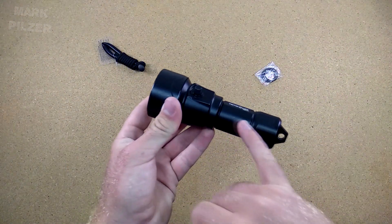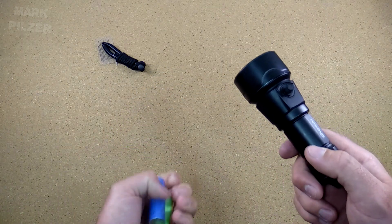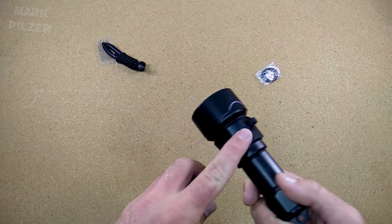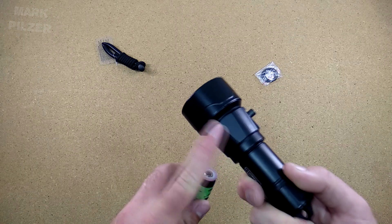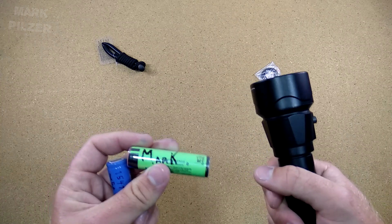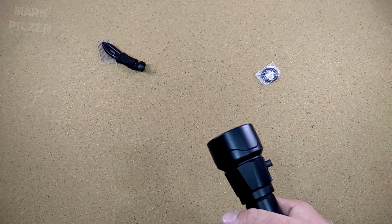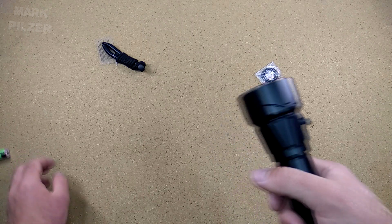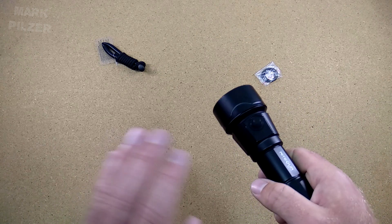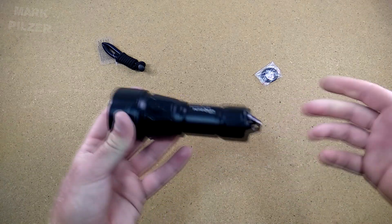It is very important to use a protected cell. Whether you use a 26650 or an 18650, always use it with a protection circuit, because the light itself does not have a protection circuit inside. Buying batteries with this kind of circuit will prevent them from over-discharging, which is very bad for a lithium-ion cell. Over-discharging will take a lot of their lifetime and you might even kill them completely if you can't charge them up again. This is something I really recommend for this light and it's quite important.